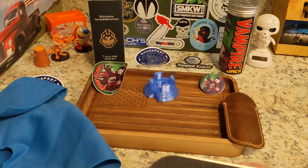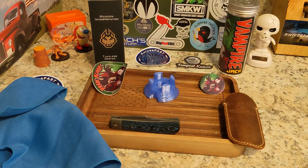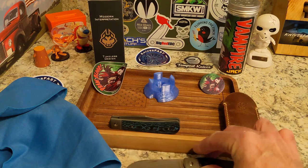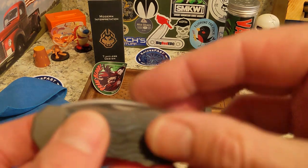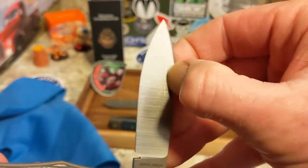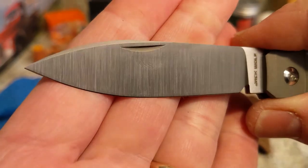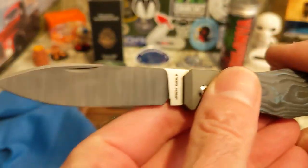One of my favorite Jack Wolf Knives is the Canine Jack because of the fat spear point — I love it. I shouldn't have run outside right before this, but we have a spear point again, and we have a much more aggressive spear point, which works for the fact that this is sort of a vampire-themed knife.